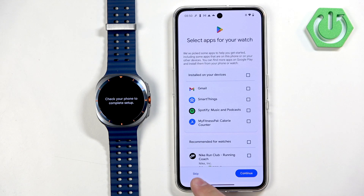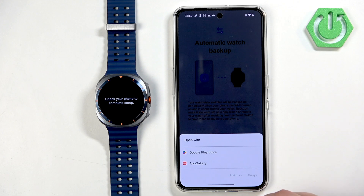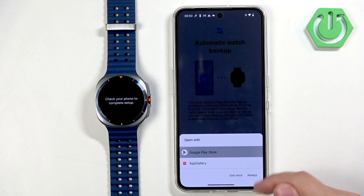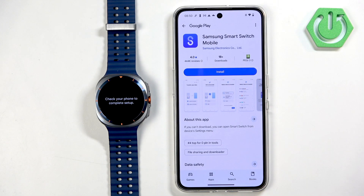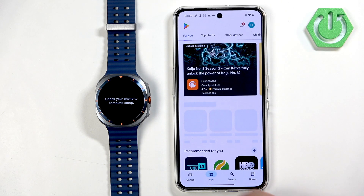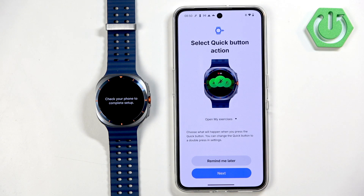You can also enable backup, but as mentioned before you'll need a Samsung account for that. Tap on Next, and you'll need to download Samsung Smart Switch Mobile from the Play Store to make a backup of your data. I'm not going to use that for now, so I'll go back to the app and skip it.